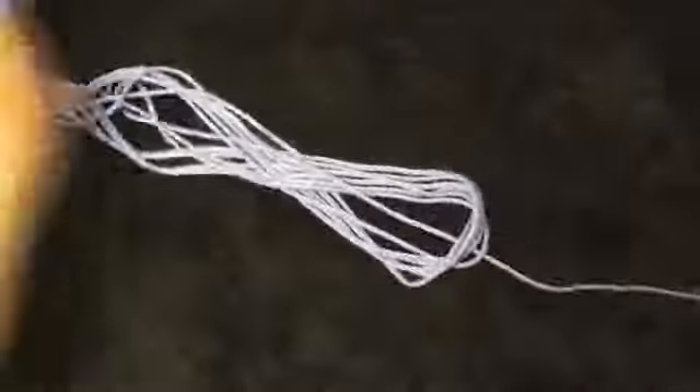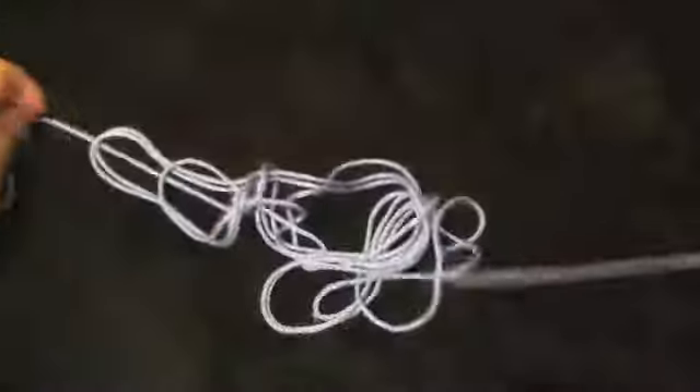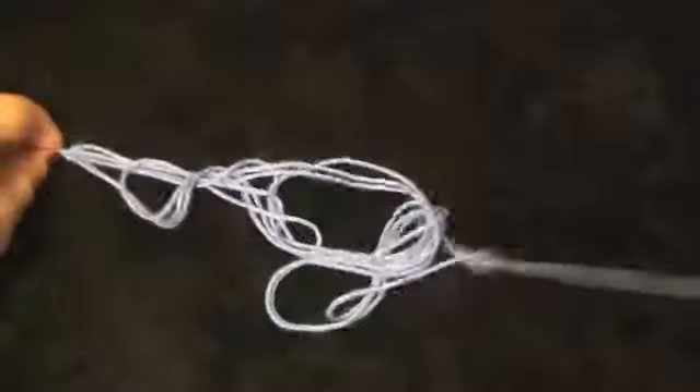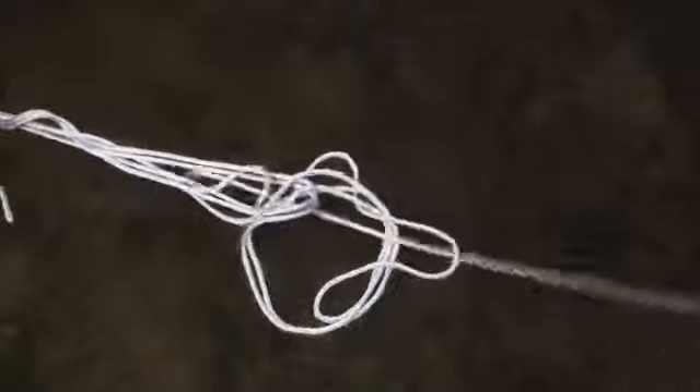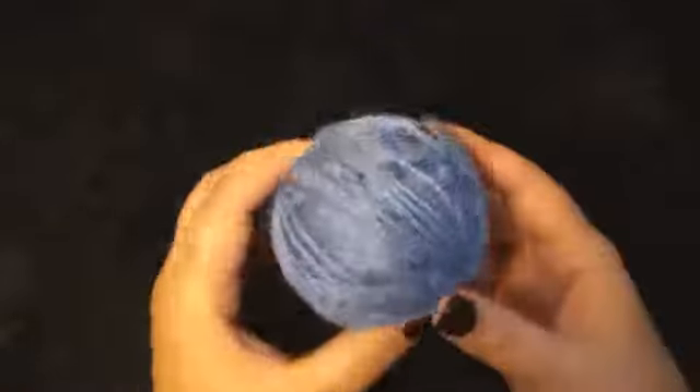Now I'm almost finished here winding up my ball. Got a little bit here to go. You'll want to be careful and keep this spread out, or you may end up with a knot. This is one of the places where it can knot up pretty easy. And now I'm just about done — and this is what I have: a nice ball, and the thread is evenly dispersed.